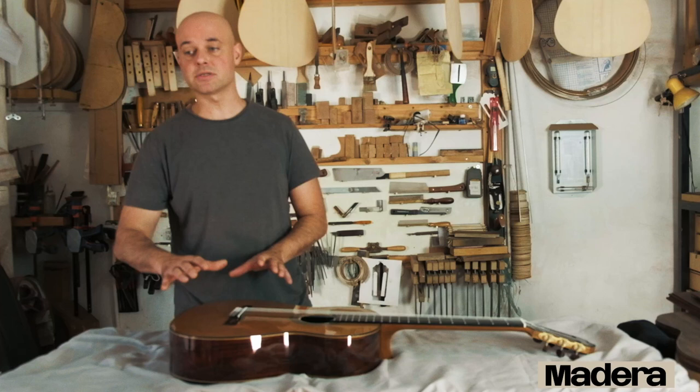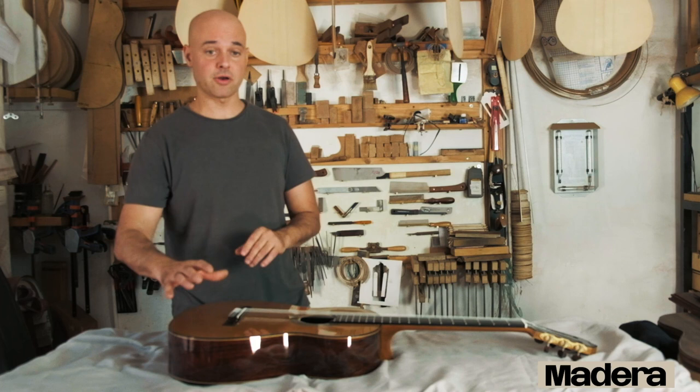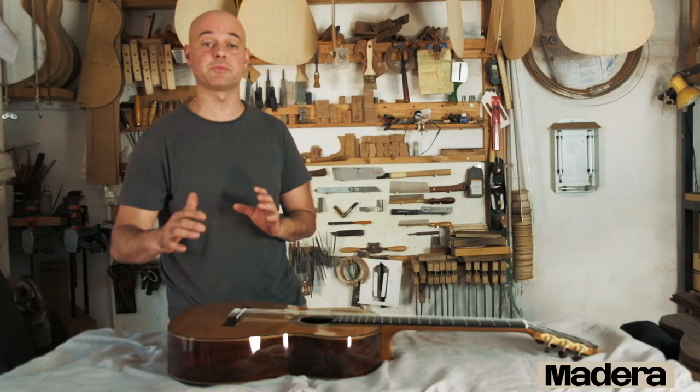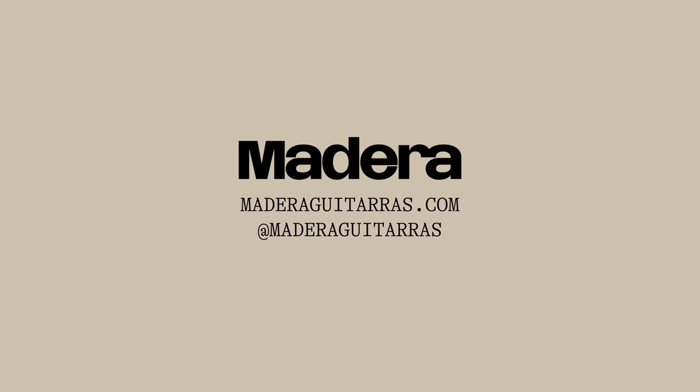What I did is I always keep the same bracing, and I work a lot and buy a lot of wood to try to find similar pieces that work as much as possible the same way. I measure all the variables that I can to make sure that they work similarly. These are the three steps from this approach.